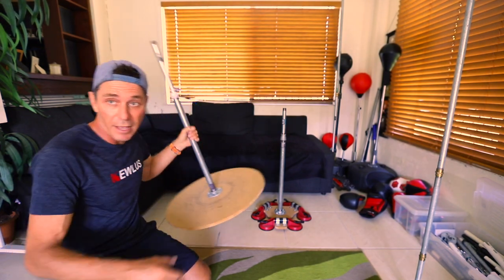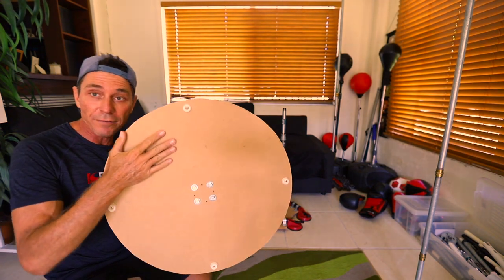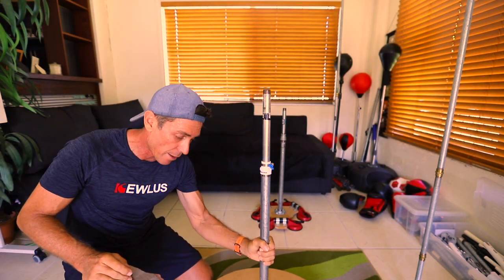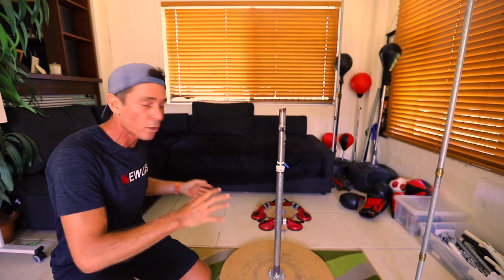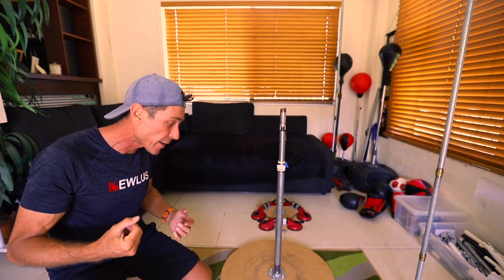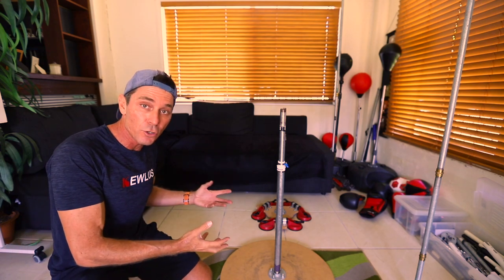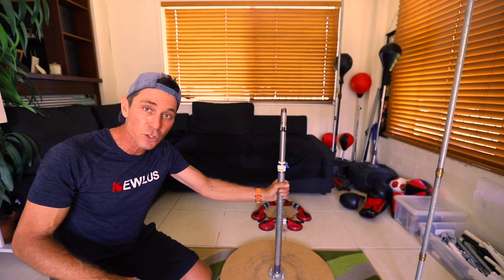There are a couple of other solutions. One is basically a base using an MDF board with your flange bolted onto it, with rubber feet underneath. There's a video that shows you how to make this. It goes well on carpet and pretty much any surface. The only thing is you need to make sure you have at least 90 to 100 pounds of weight holding it down. You can use sandbags — for example, four 25-pound sandbags — weights, or water containers. I use 22-litre, 22-pound water containers, and I need four of those on there to make a solid base.